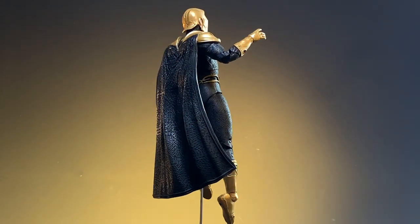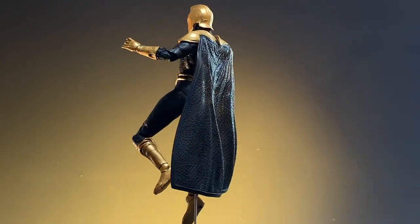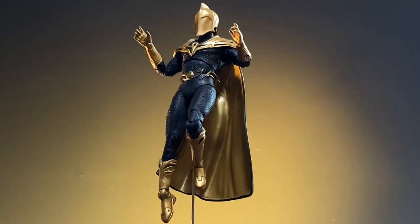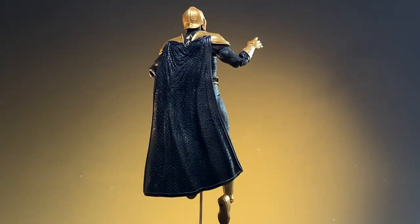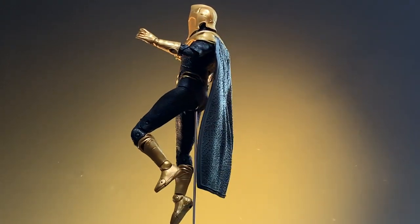This is the Dr. Fate figure from the current release of the Black Adam movie, and he looks totally different from the first release. Some of you may have that first copy and some of you may have done some work to it yourselves. This is a commission piece, so it is not mine, and I will be repainting the figure to a lighter shade of blue and the cape will be replaced.